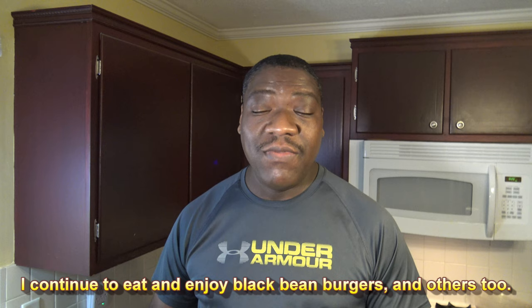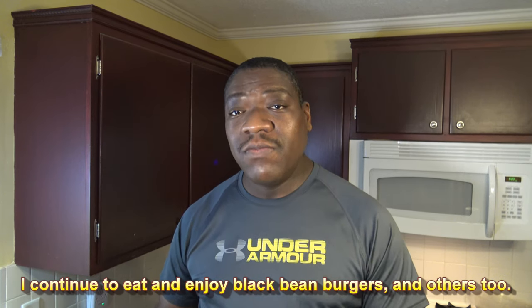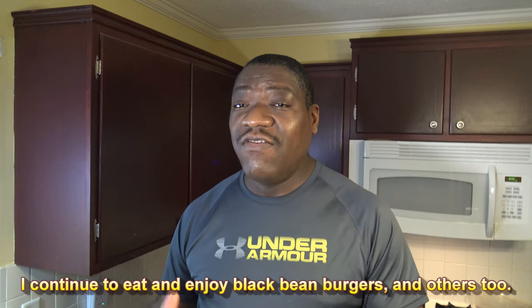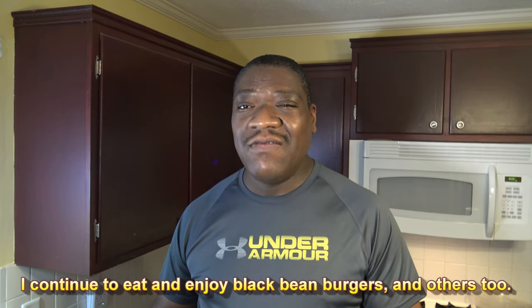As far as black bean burgers go, I might continue trying them. I'm more of a beef person, but the black bean burger is cool. I've tried the Beyond Burgers and stuff that try to fake like they're beef, and it's just kind of like — what's the point? Black bean burger is pretty cool, a nice type of burger. I like salmon burgers, I like chicken burgers, all different types of burgers. So I might just throw the black bean burger into the rotation of my various types of burgers that I enjoy.